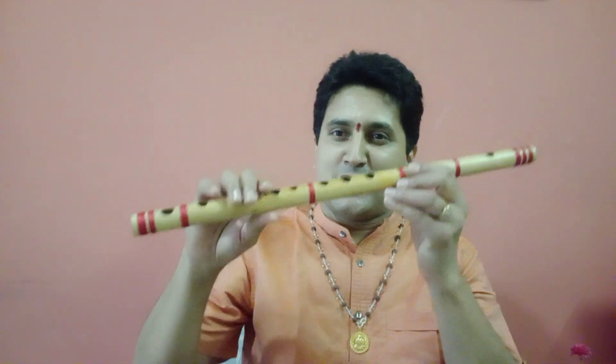Hi, namaste friends. We are here in the first episode of Kolalu Yana — the journey of the flute. Let us begin the journey of the flute by knowing the basic structure of this flute.